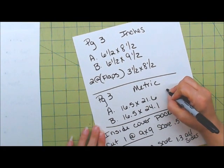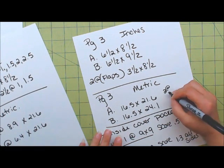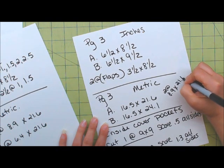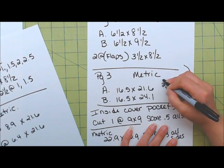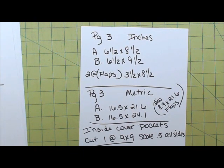I forgot the flap one — you're going to need to cut two at 3½ inches, or 8.9 by 21.6 centimeters. You're going to need two of those — those are your flaps. And then the inside cover pockets — in inches and in metric — and you're scoring on all four sides on both of those, because that's going to be a corner pocket. Enjoy the tutorial!